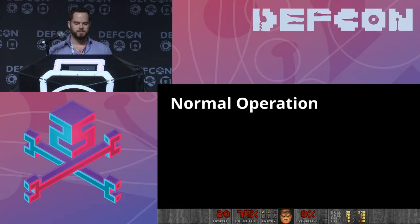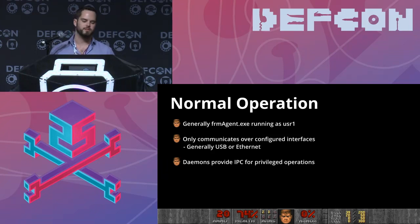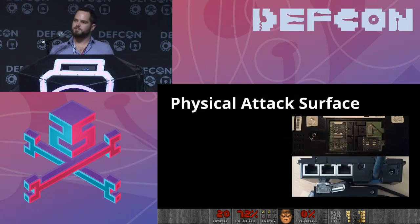In normal operation, you've got formagent.exe running as user 1 — it's actually an ELF binary, I don't know why it's named .exe. It handles all the different connectivity and communicates with all configured interfaces, usually USB or Ethernet. It doesn't expose much attack surface — only two network ports in Ethernet mode. There are also several daemons running as different users that expose IPC for privileged operations like card swipes, but you can't directly get to that functionality. So without physically interacting, there's not a lot of attack surface.